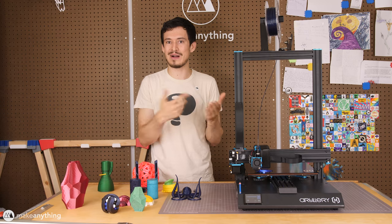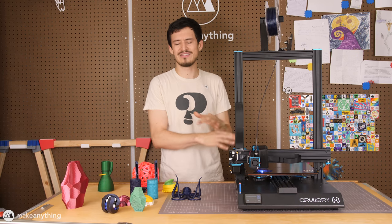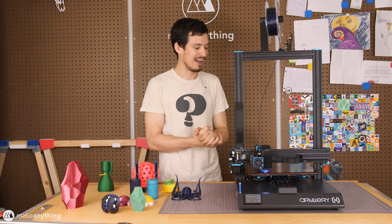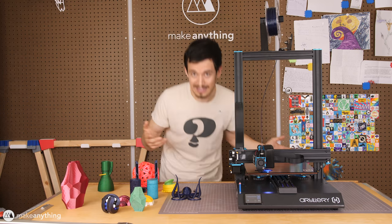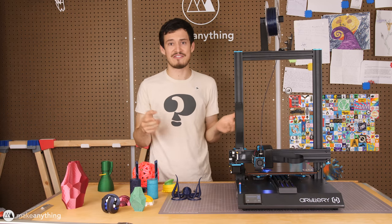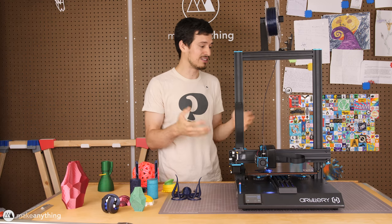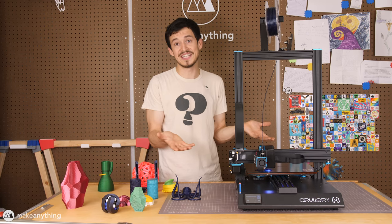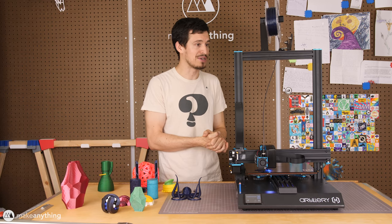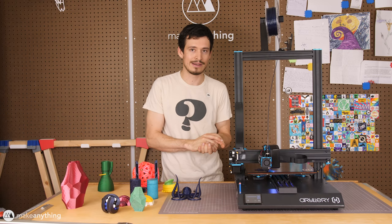This printer also has pretty much all of the benefits I mentioned about the CR10s Pro without the detractors — dual Z-axis rods and stepper motors, a sleek unified body design, a touchscreen, USB and micro SD. You'll also notice I'm talking while something is actually printing, and I usually don't do that because printers can be too noisy. This is one of the quietest printers I've ever used — up close you pretty much only hear the fan, which isn't loud. It's not usually a game changer, but it's definitely nice.